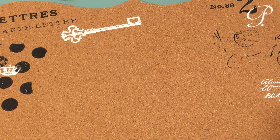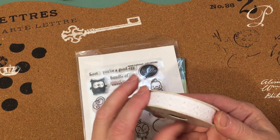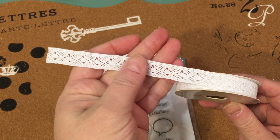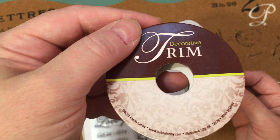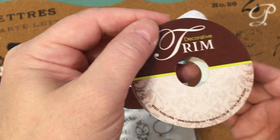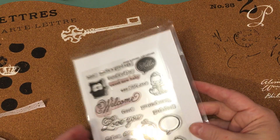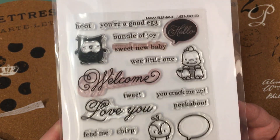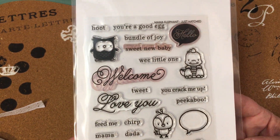One of my dear friends a couple days ago just had a little baby girl, so I needed a quick card and threw one together. I used this pretty white lace — it says Hobby Lobby, so this was a Hobby Lobby purchase. This is a Mama Elephant stamp set called Just Hatched. You might remember this set from back in the day, it's been around for a long time.